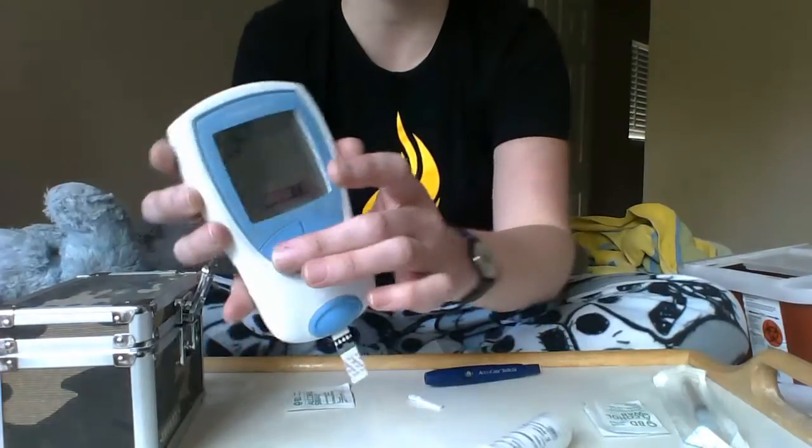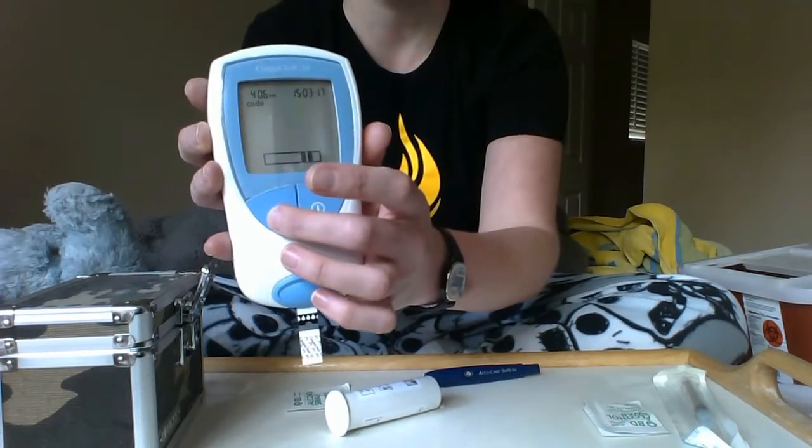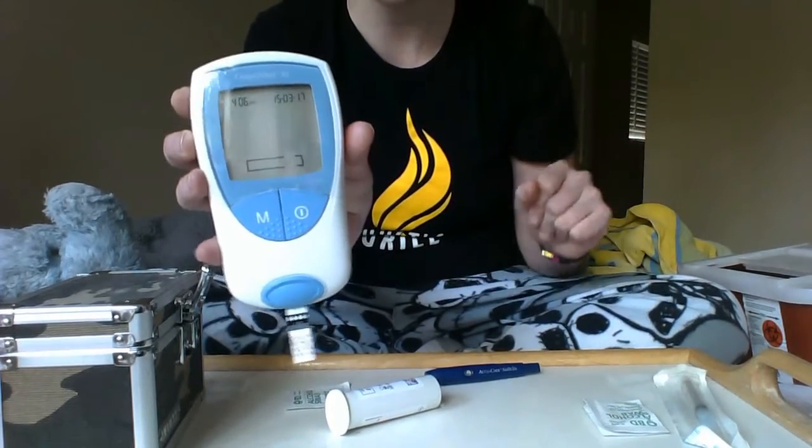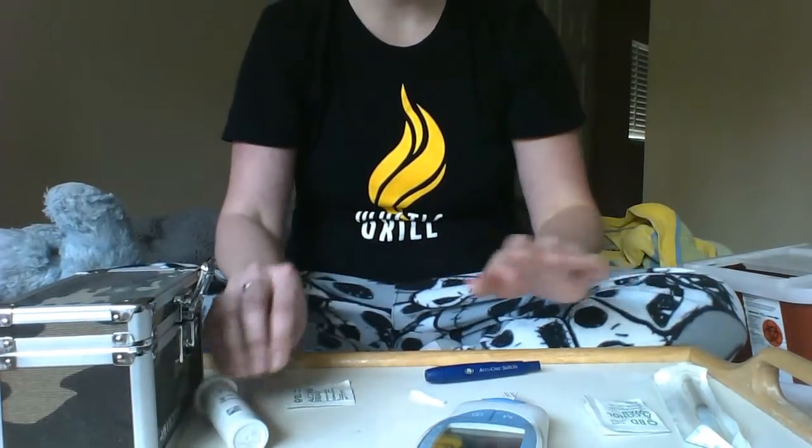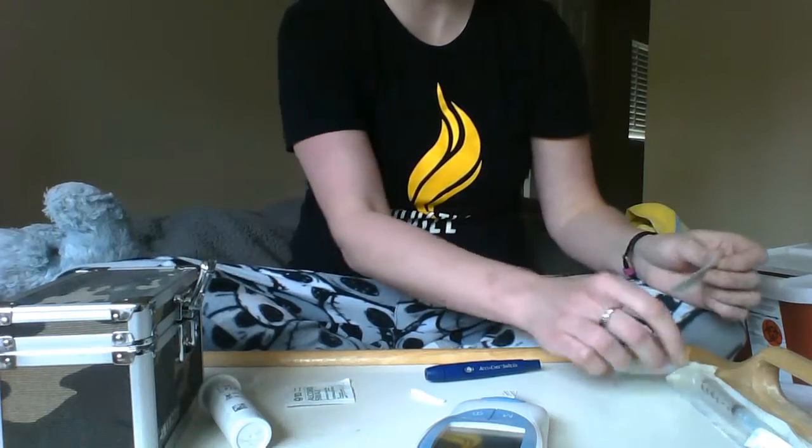Now we're going to press the M button — I like to think of it as saying 'mm-hmm, that's the one I have.' We'll let that sit; it takes about half a minute to get ready.